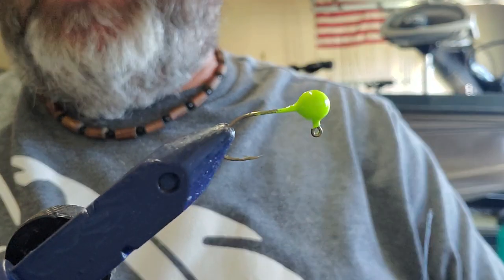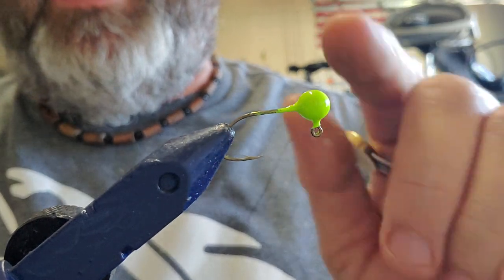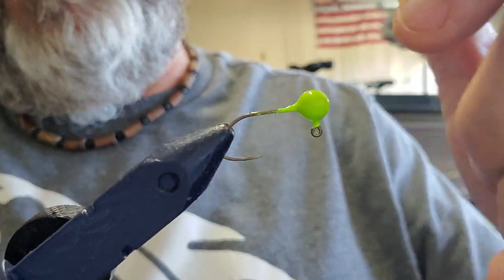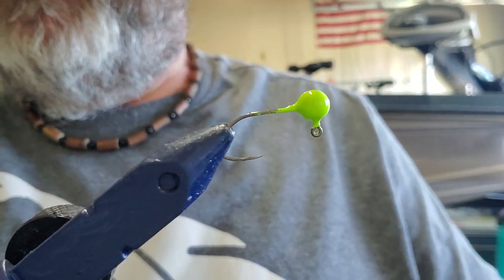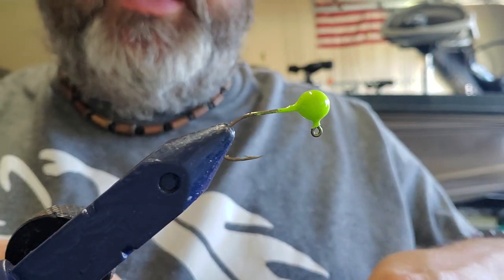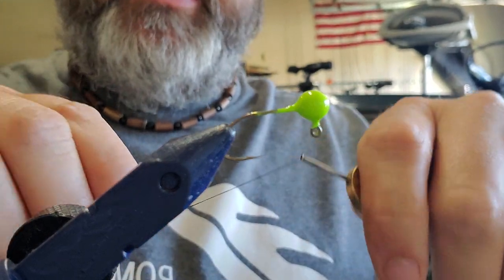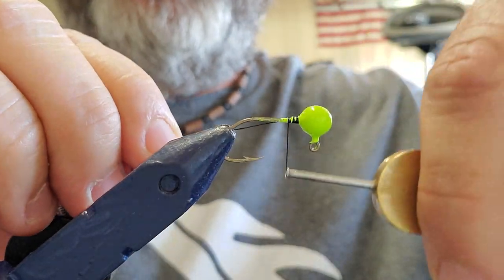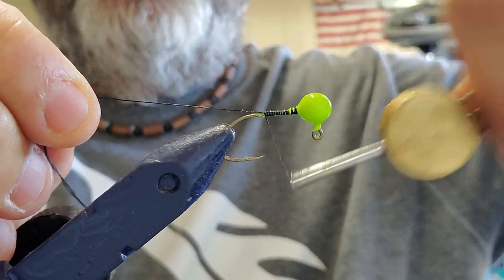We're going with a chartreuse head, black body, chartreuse tail. First thing I want to do is figure out how I'm gonna match my thread — do I want it the same color as the body or the same color as the head? Since we're going with the black body, we're gonna go with the black thread. We've coated the shank of the hook with Sally Hansen Hard as Nails, and we're gonna give it a wrap.